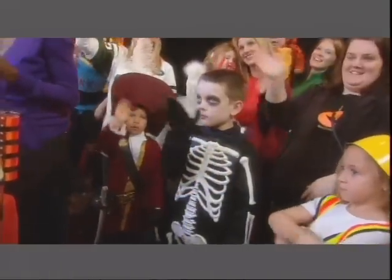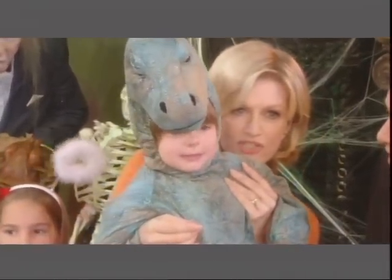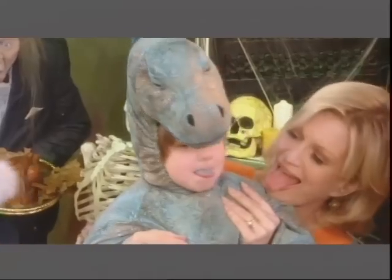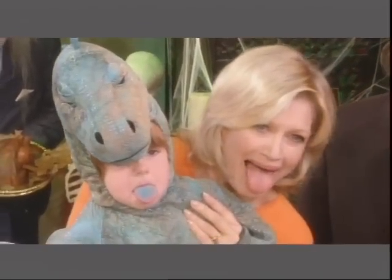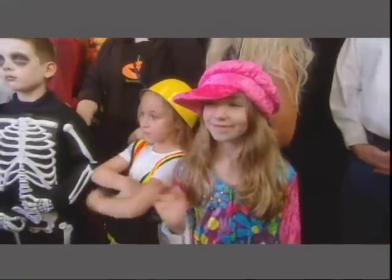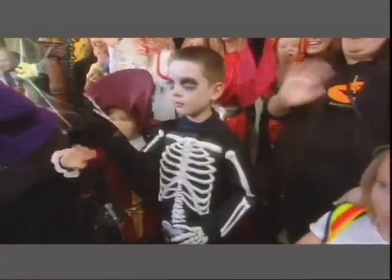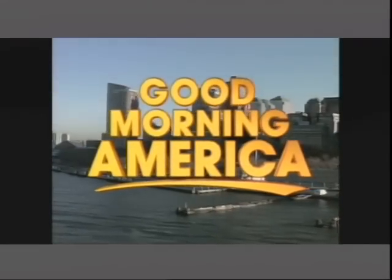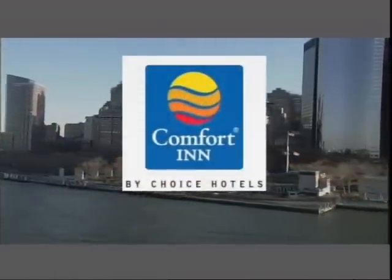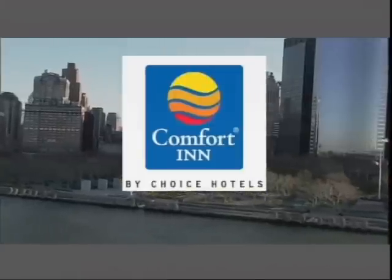Have you ever wondered what color a dinosaur tongue is? Let's see — show them your tongue. Come on, stick it out. There it is. Whoa, that is scary! What's he eating? Give him a goblin batwing. Good Morning America is brought to you by Comfort Inn by Choice Hotels — warm, welcoming, and worry-free. Book today at choicehotels.com.